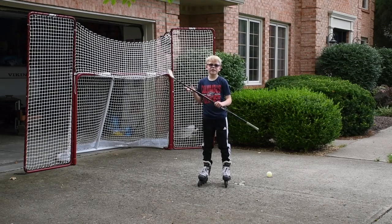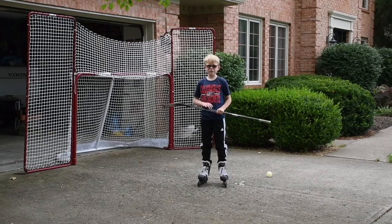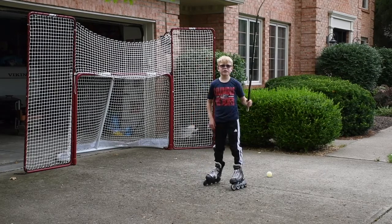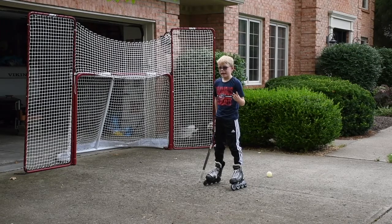Hi guys, my name is Charlie, also known as KidHockey84. Today we're going to go over all the basics. Basic number one is Slapshot. Basic number two is Top Shelf. Basic number three is Long Shelf. And basic number four is the Fake.